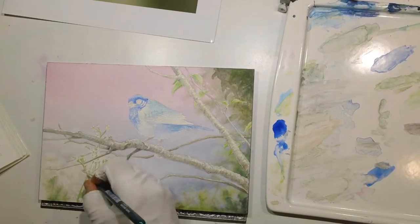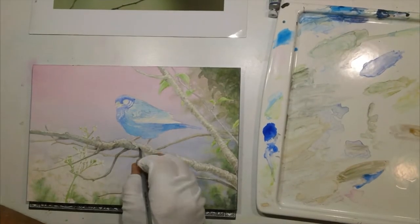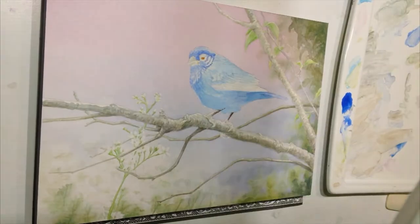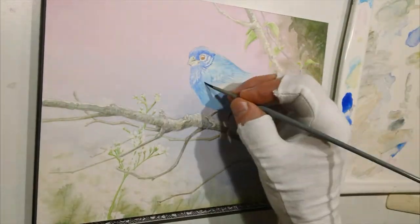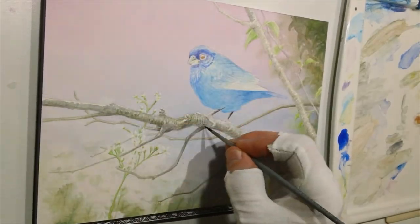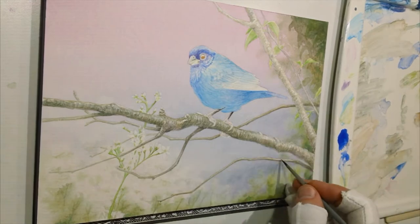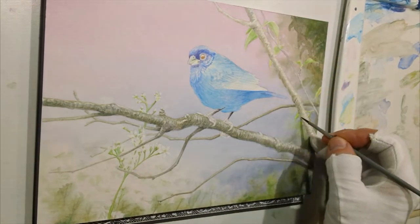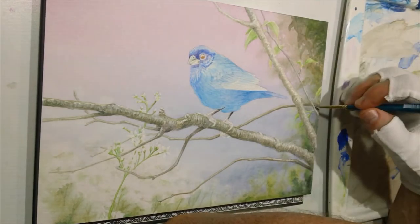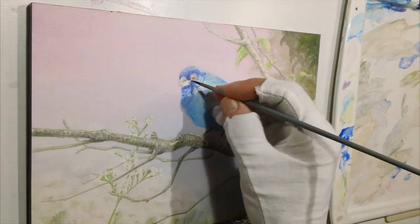Most of the early work was done with a number 2 round brush that was really sharp, and I'd work around different portions of the painting at different times. I switched over to a ten-aught for doing the little branches of the flowers behind the bird. There are a lot of small details on this, so I used the ten-aught a little more than I would in a different painting.